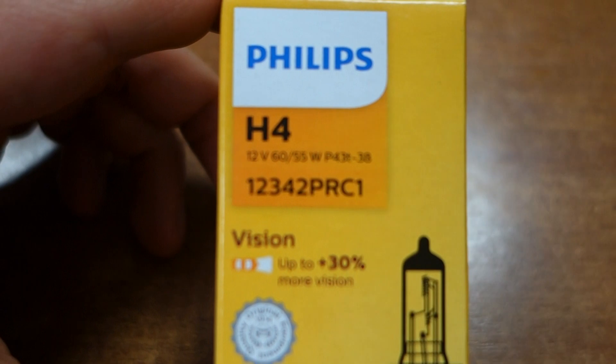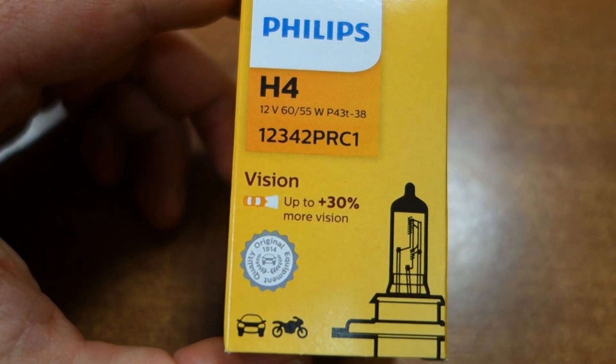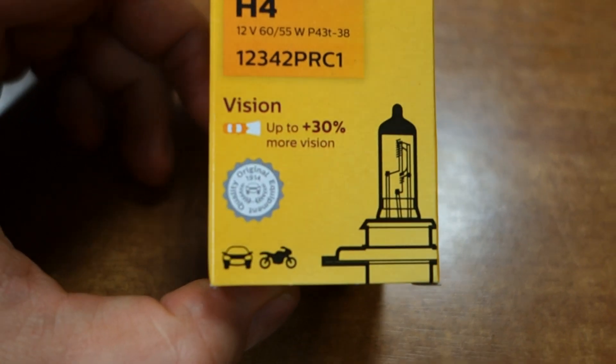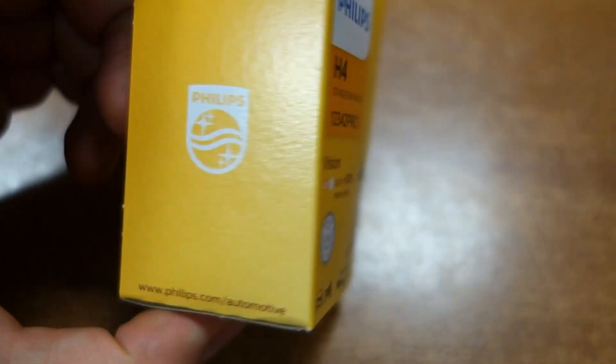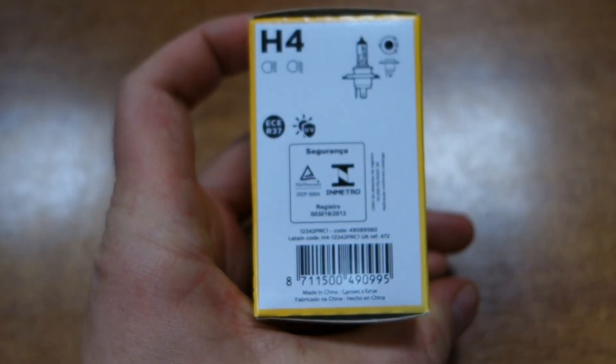You are looking for Philips bulbs H4, part number 12342PRC, the 'One Vision' line — up to 30% more vision for your car. Here you can see the packaging and the instruction, but there is not much else to note on it.